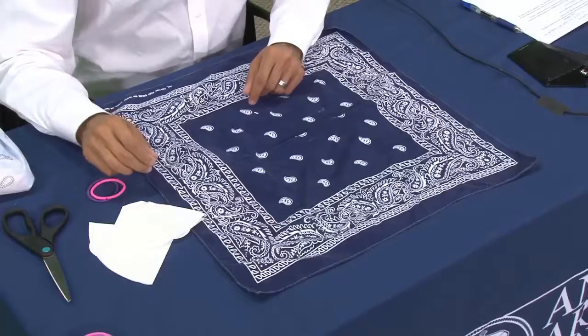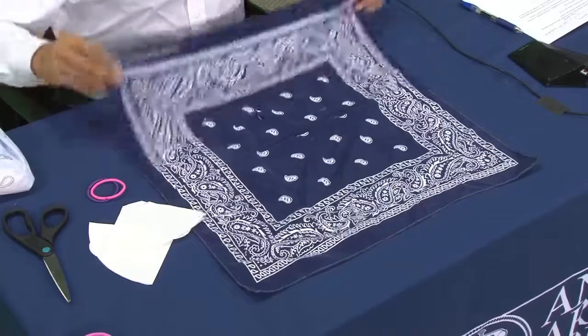You also need a coffee filter and a pair of scissors. The first thing you're going to do is fold your bandana in half.